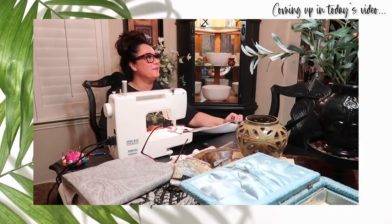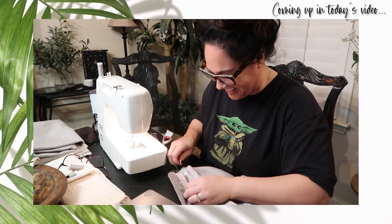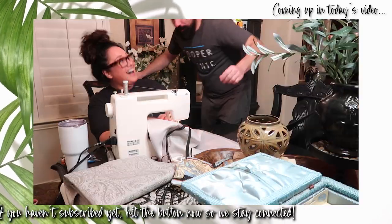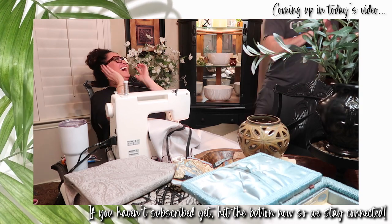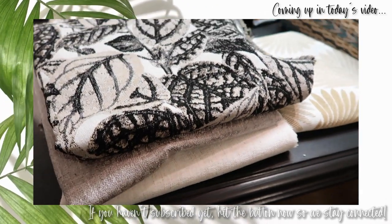Oh no! Since I messed up, I got a zipper! I don't have it! That is such a beautiful palette. We made a pillow cover.